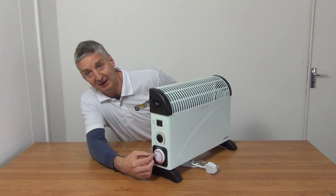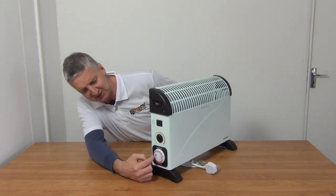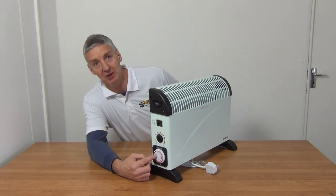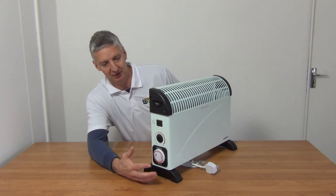You push in and out the little switches to set the timer, and there's a three-way set switch here — so you can have it always on, always off, or on the timer functionality.